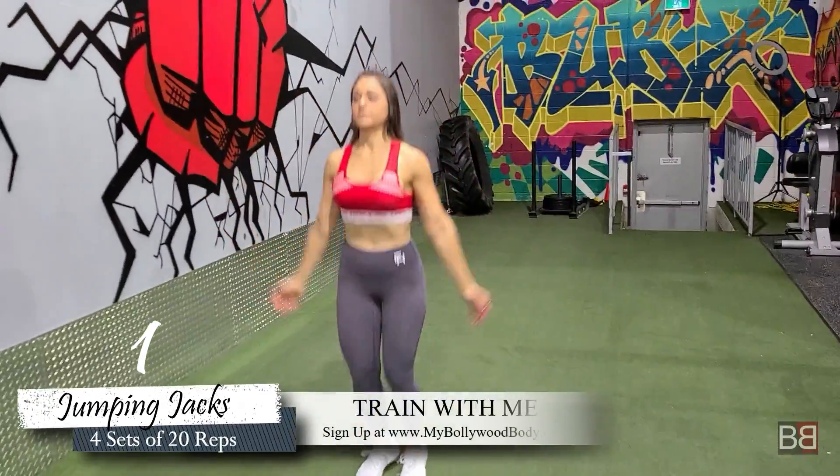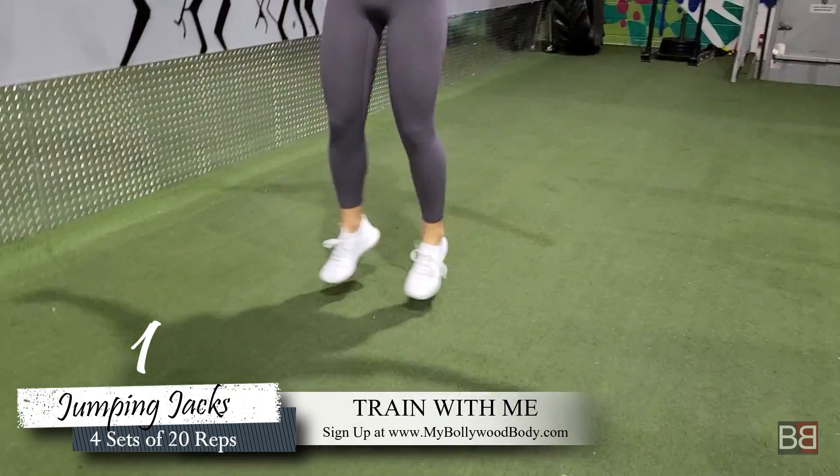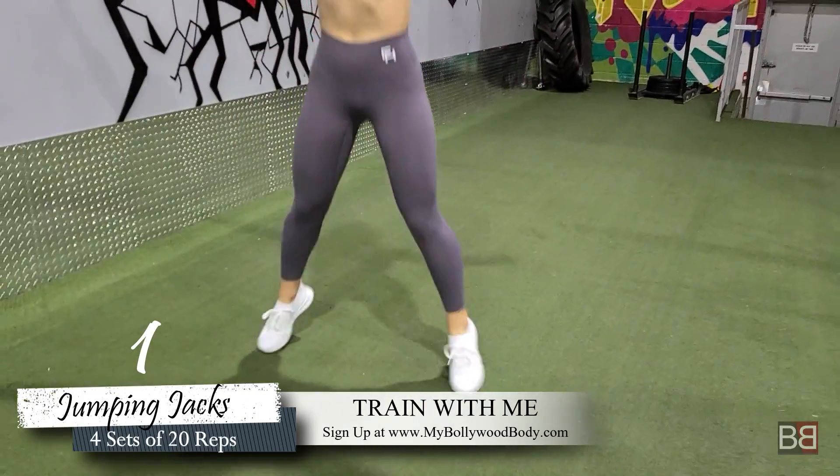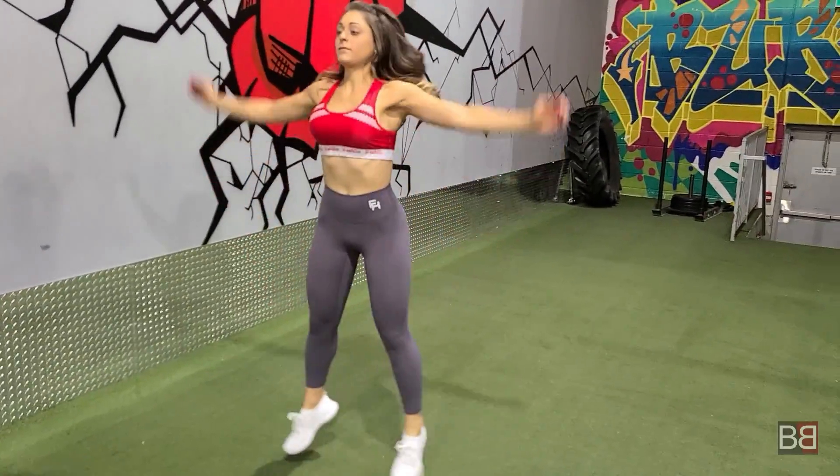The first exercise we share with you is called Jumping Jacks. Everyone has always done it in P.T. The key is to start and land on your toes. You have to do 20 repetitions, then a 30-second break.